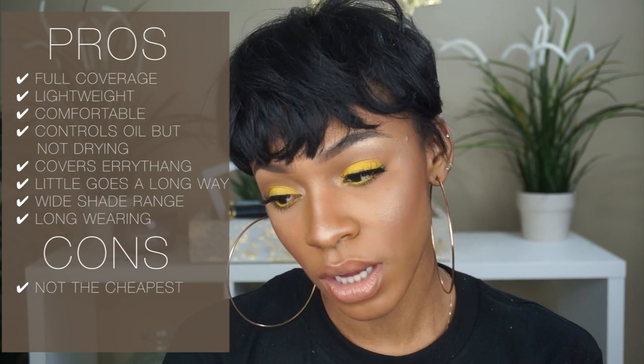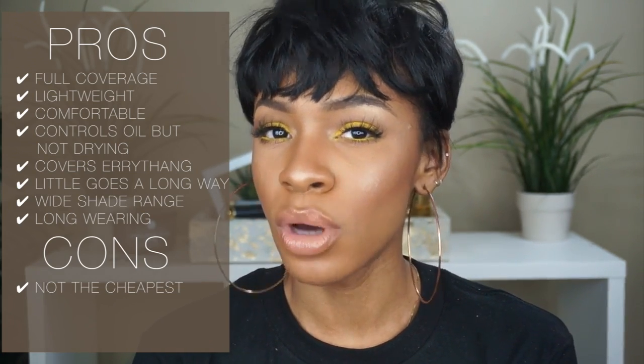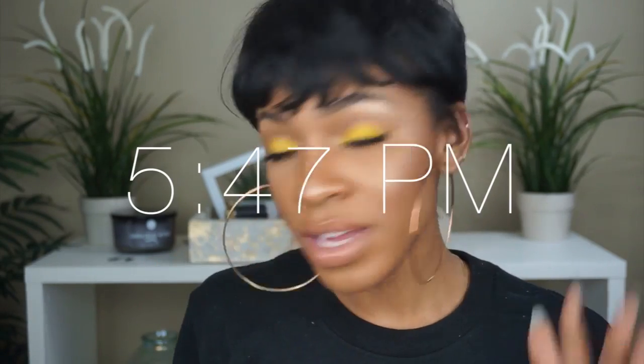Cons — the only con I can say is the price. The other con is that it's not ideal if you don't want a full coverage look. You can sheer it down with a beauty blender, but it's just inherently full coverage. It does come with a pump, which is nice — Becca's packaging is always really nice. My only issue is that with a bottle like this, you never know how much is left inside, and the pump doesn't go all the way down. I'm curious to see how it does once I start running out. The time is 5:47 and I'll come back in a couple of hours to show you guys how it holds up.